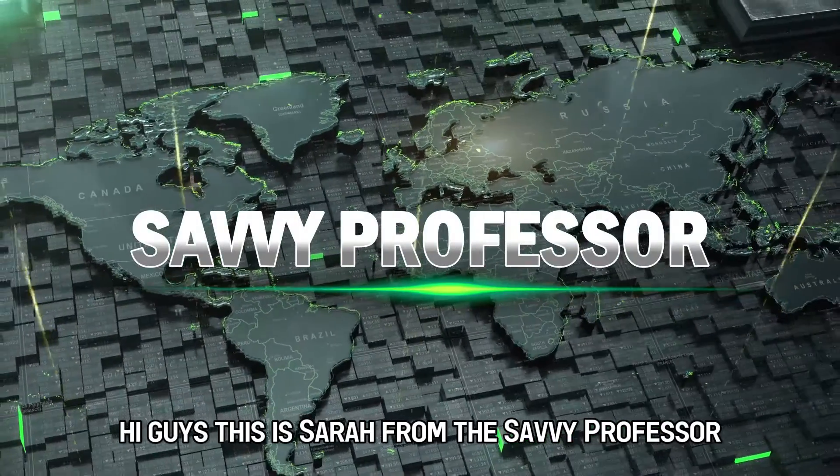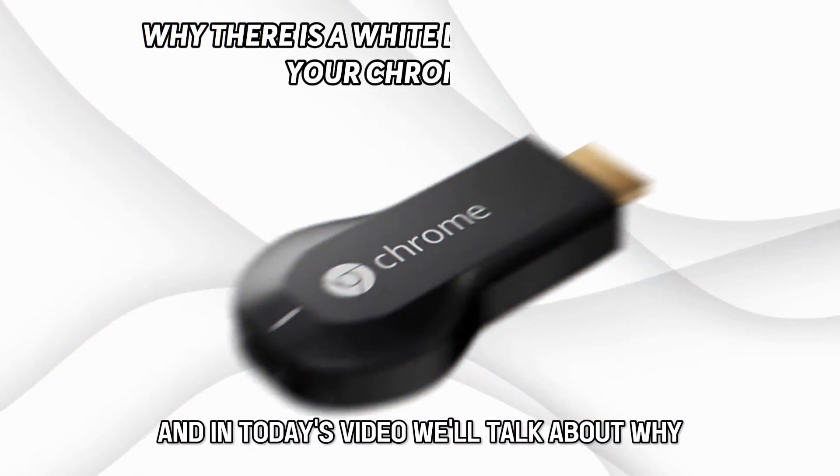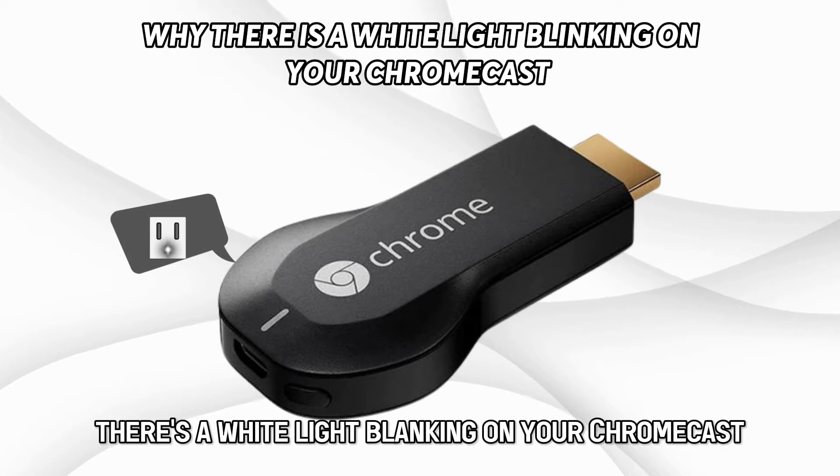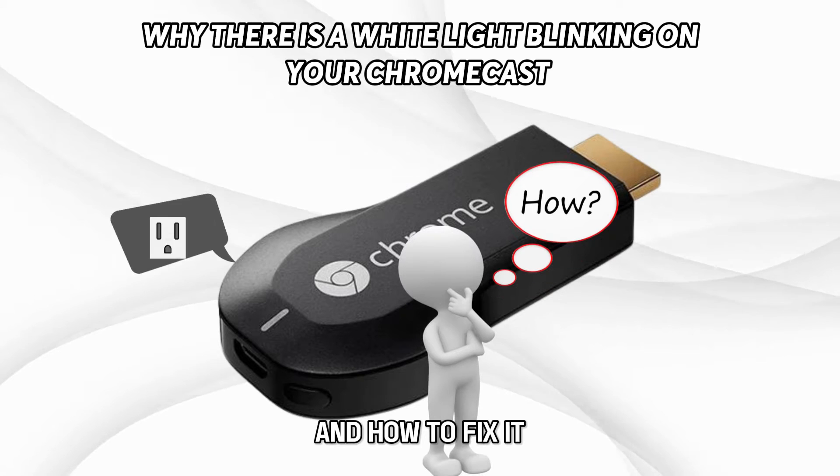Hi guys, this is Sarah from The Savvy Professor, and in today's video we'll talk about why there's a white light blinking on your Chromecast and how to fix it.